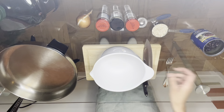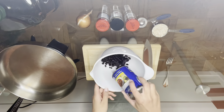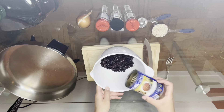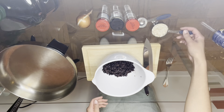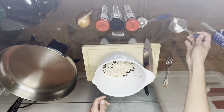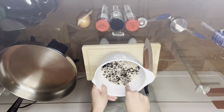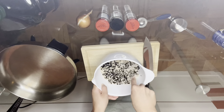The first step is adding our rinsed black beans to a medium-sized mixing bowl. You want to make sure your black beans are rinsed off very well. Then we're going to add our oats in, and then you can mash this mixture with the back of a fork in your mixing bowl until you get a mushy, kind of sticky consistency.